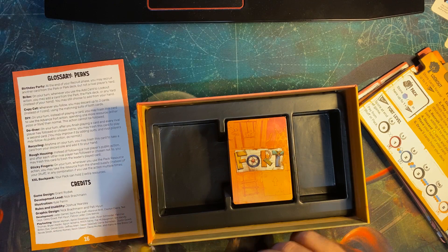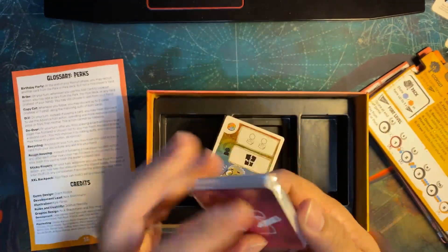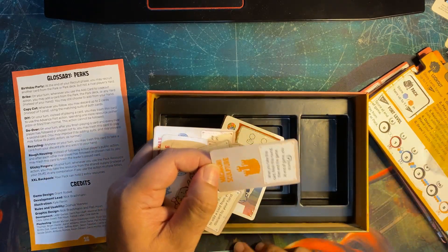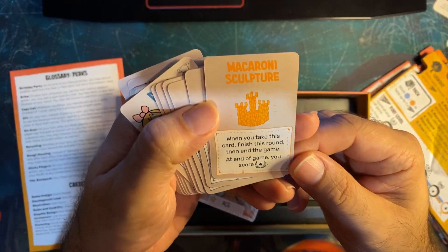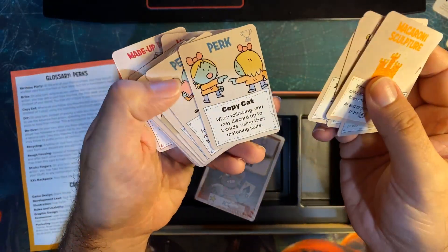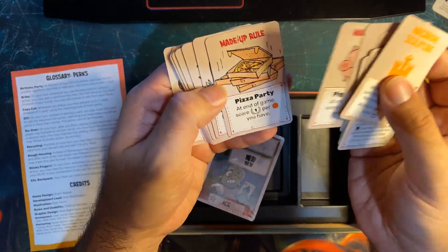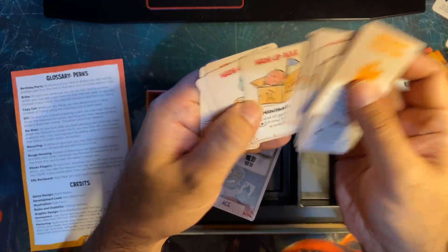Pretty much done with the unboxing. Fort has small little cards. Looking at some: macaroni sculpture, whoopsie daisy, birthday party, do over, backpack, copycat, recycling, sticky fingers, do it yourself, first player, made up rule — 'at the end of the game, score one victory point per pizza you have.' I'm guessing these are like bonus cards.